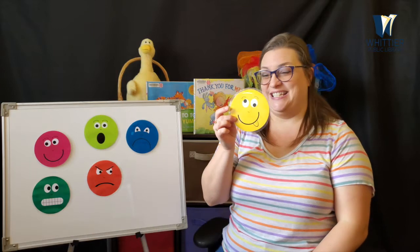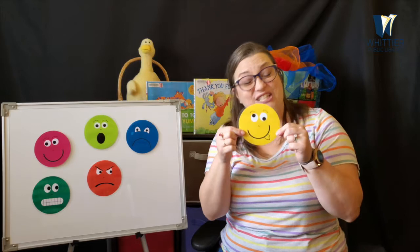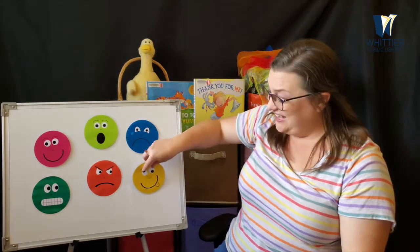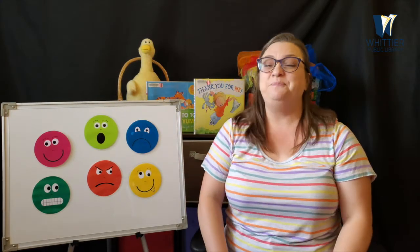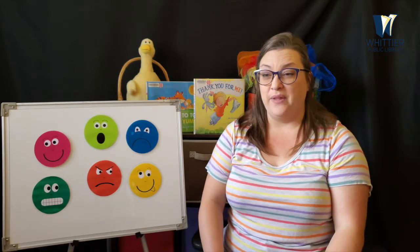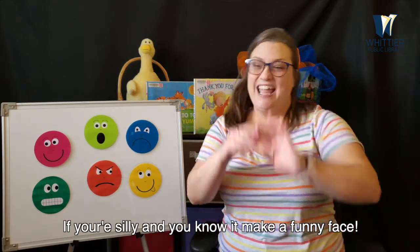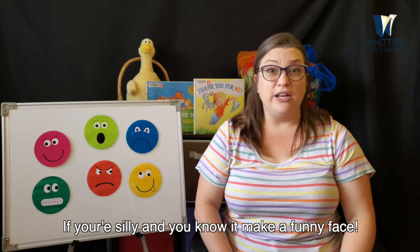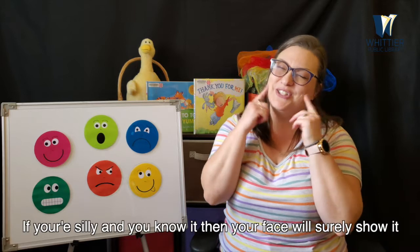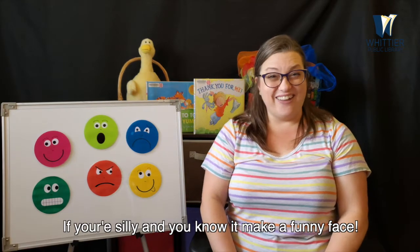What about this face? Is anyone ever silly? Silly faces! Show me your silly face. That's funny — that's a silly face. If you're silly and you know it, make a funny face. If you're silly and you know it, then your face will surely show it. If you're silly and you know it, make a face. Good job, everybody!